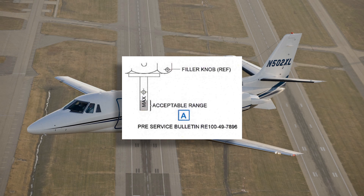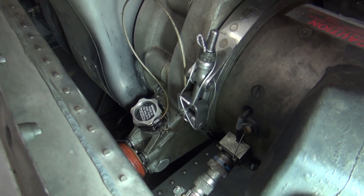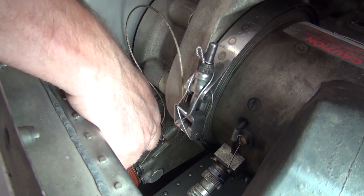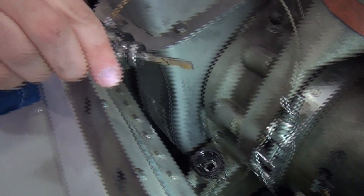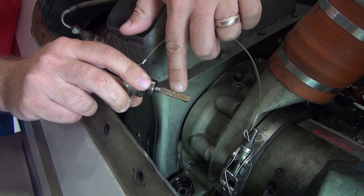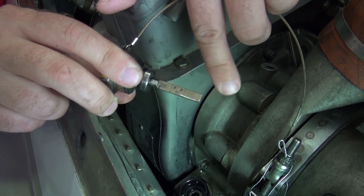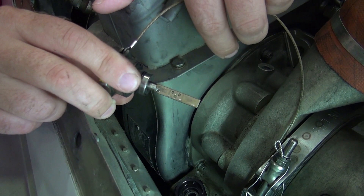For pre-Honeywell service bulletin 49-7896, the acceptable oil level range is at the top of the letter A in the word MAX. For post-Honeywell service bulletin 49-7896, the acceptable oil level range is the center hole located on the dipstick. Adding approximately 2.54 ounces or 75 cc's of oil from the min line takes the oil service to the center hole.